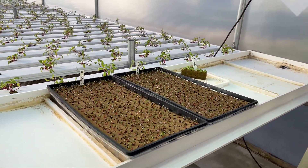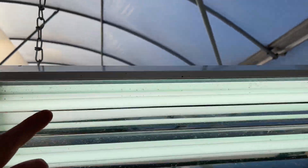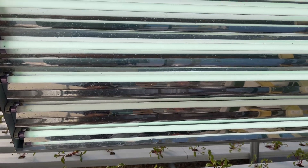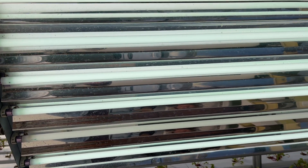We talked about bulbs degrading over time, and you can see here — these lights are all real good and bright, but this one is quite a bit dimmer. So yes, they do degrade over time.